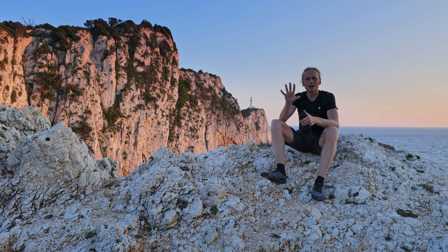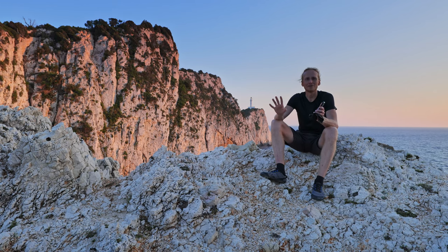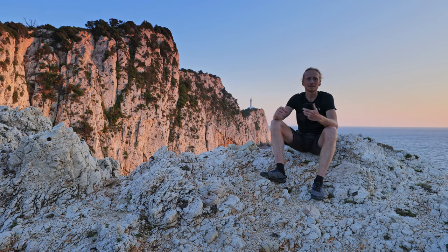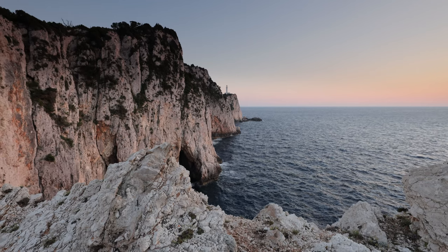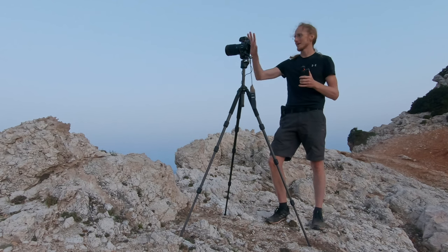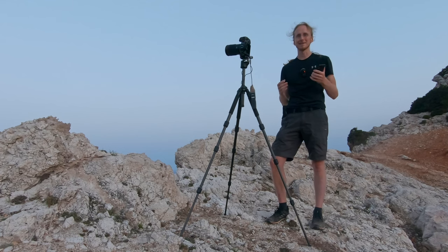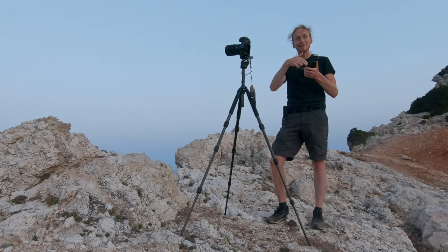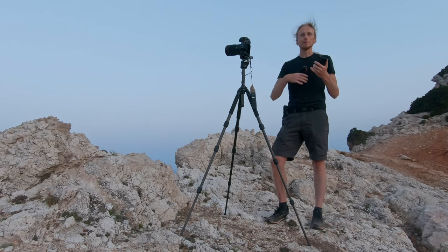That's it for the scouting part. Next, either tomorrow or the day after, we're going to do the actual shoot. It's now the morning of the shoot — it's been two days since I scouted this place. You can see my camera set up. I've already taken the photos but couldn't film it because it was too dark and I don't have the right equipment. But I'll now talk you through all the settings. You see me holding my cell phone because I have a list so I don't forget anything — there are quite a few settings, but you can develop a routine.